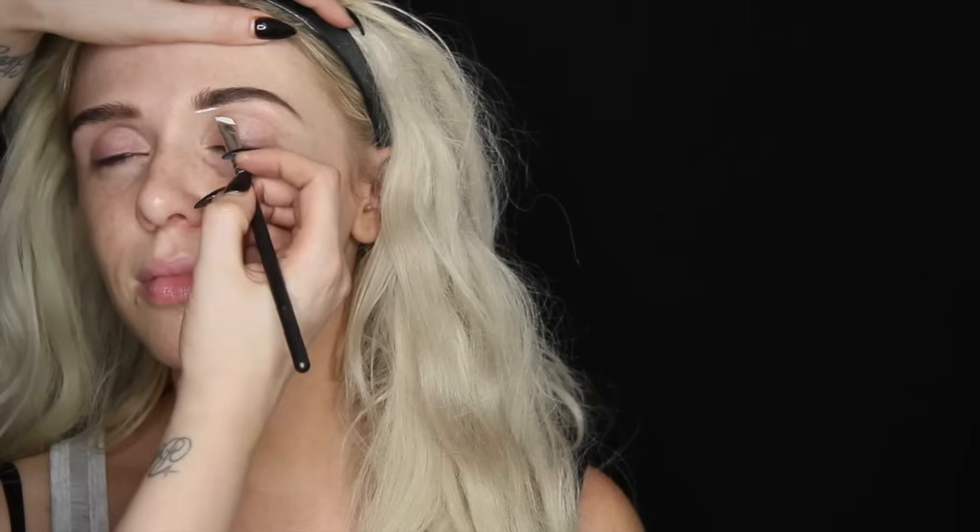Hey guys, so we are doing this Harley Quinn makeup tutorial today starting my friend Courtney. Hope you enjoyed the intro. Let's get right into it. So we are starting off today using a white base.